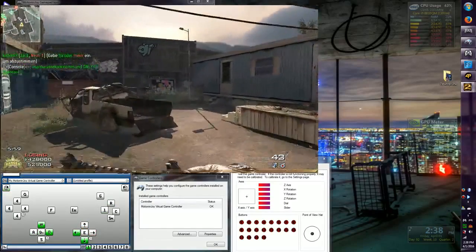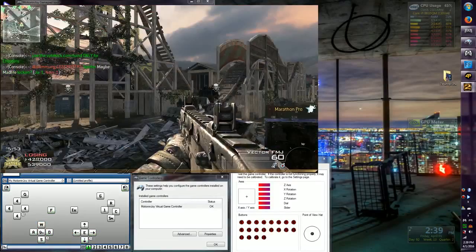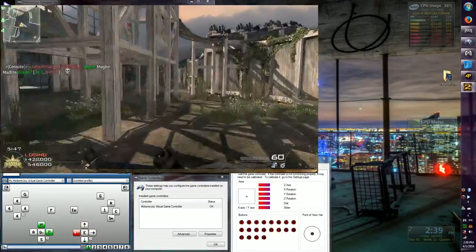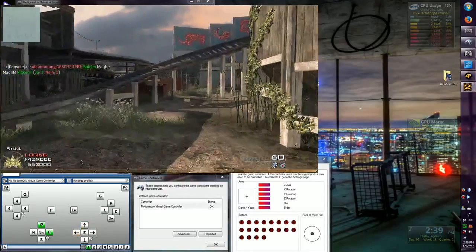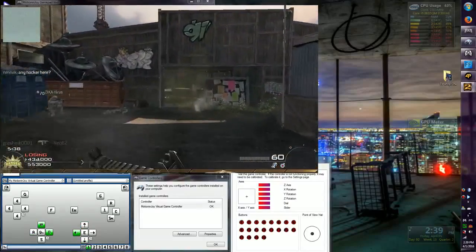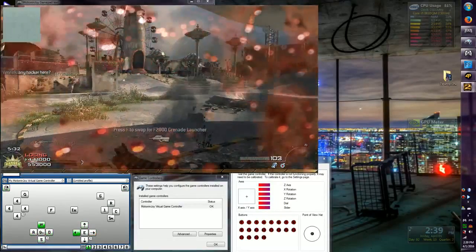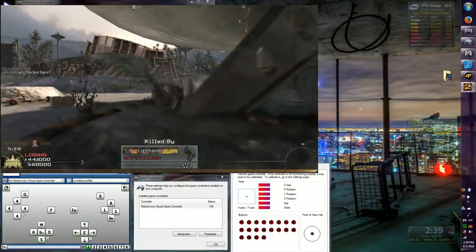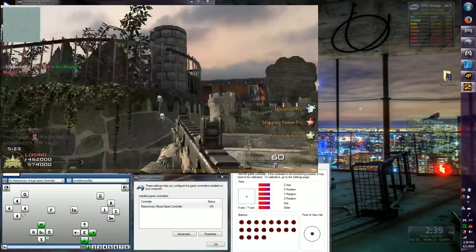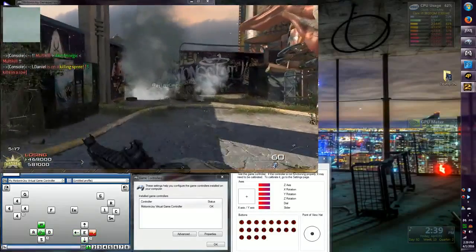Enemy UAV spotted. Counter UAV is up. The enemy is jamming our radar. Changing mag! Flash out — passing stun for you!